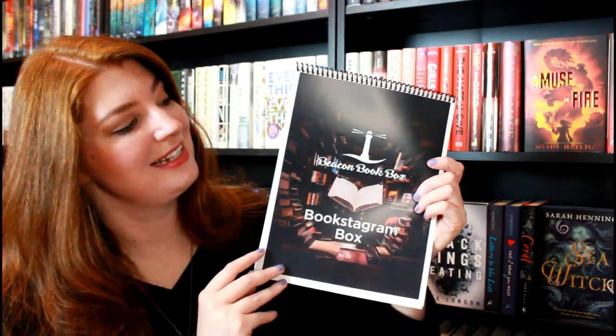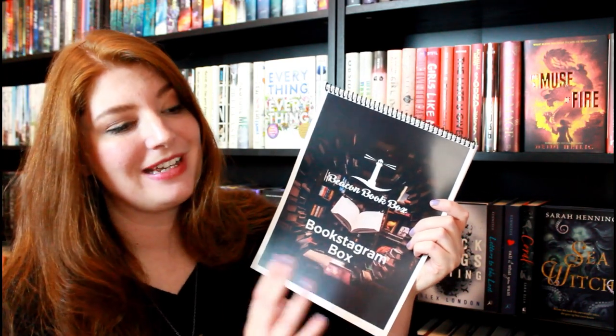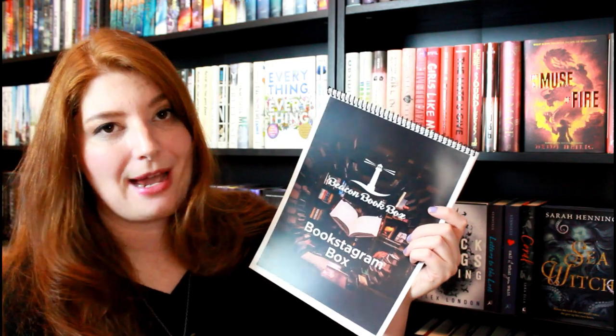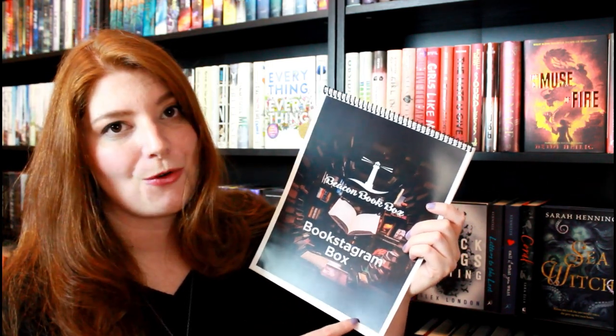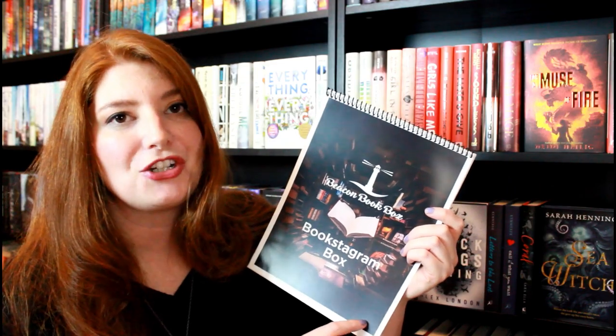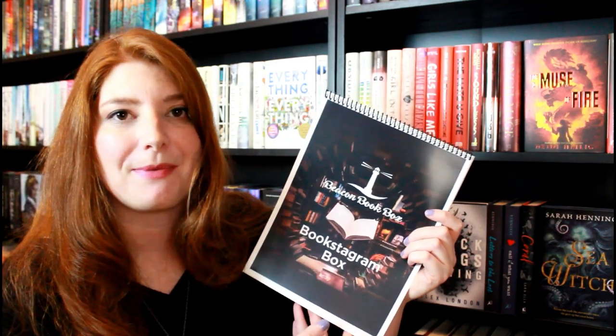The next thing in the box is another spiral bound. All of the Bookstagrammers who collaborated with Beacon Book Box on this box gave advice for how to grow on Bookstagram — tips and tricks — and Beacon Book Box compiled it into this gorgeous little spiral bound. There it is — Danielle's advice. Beacon Book Box Bookstagram box advice, tips and tricks from YA Allegiance.